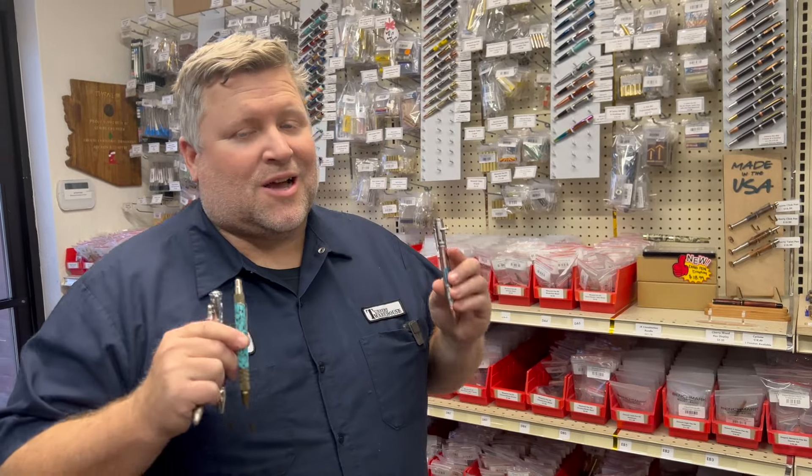Hey everybody, Chad at Turner's Warehouse, and I wanted to share with you some top pick pen kits for Father's Day.